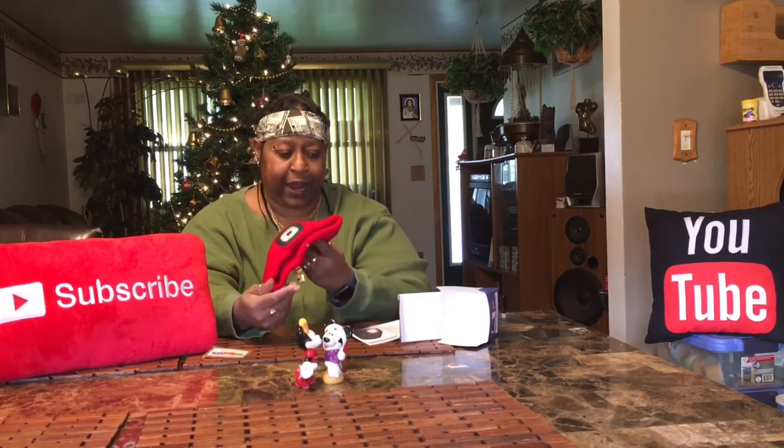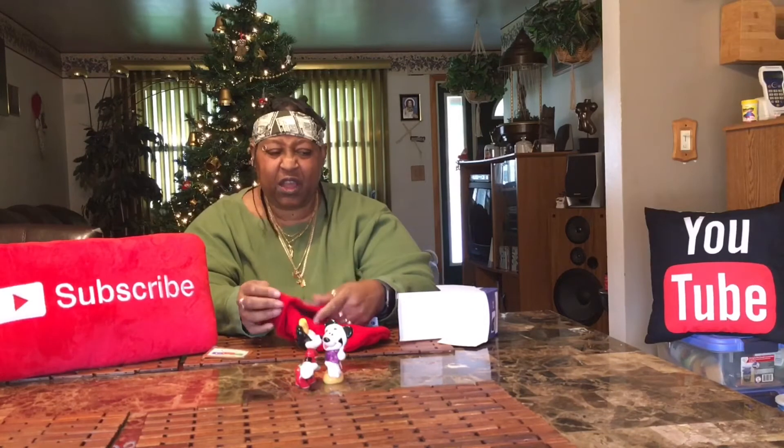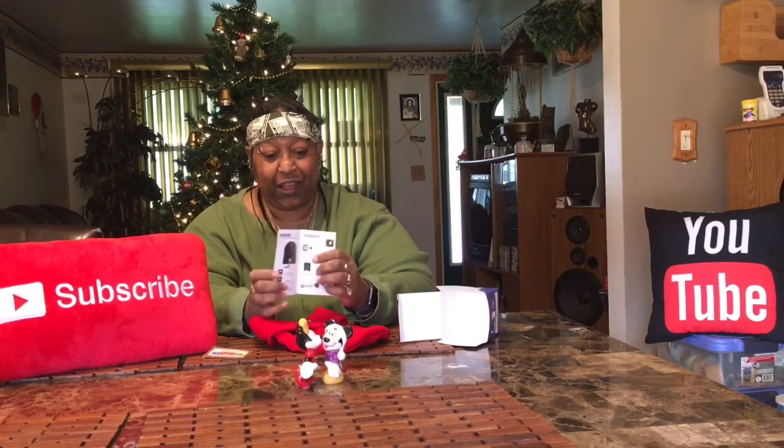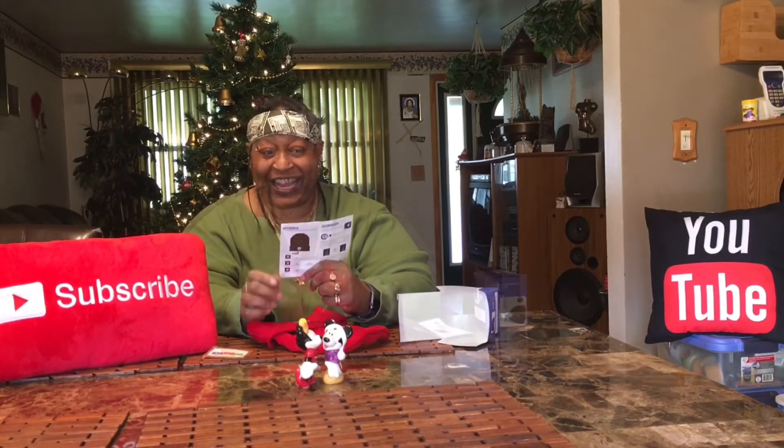You lay it down flat for it to dry. You do not iron and you do not dry clean. If you don't know, I don't do anything tech without reading the instructions, so I'm going to read the instructions and then we'll be back.